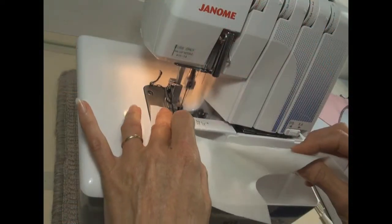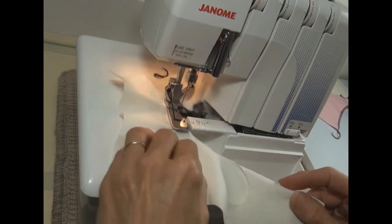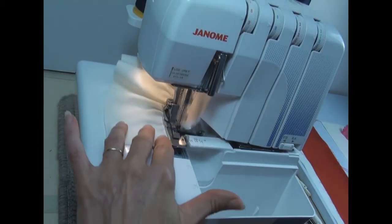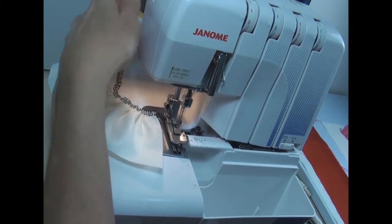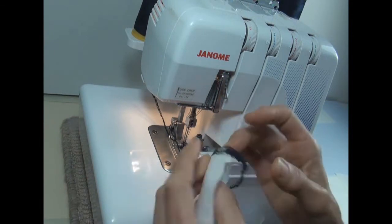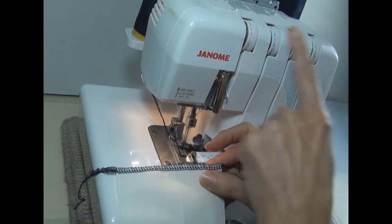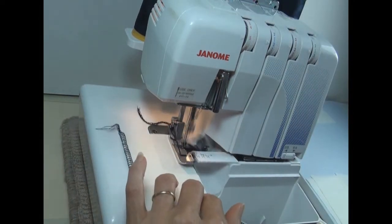I'll then share some cool tips that make serging even easier and more fun. After that we look at some advanced serging techniques like turning tubes, gathering and attaching elastic to your fabric. Finally to finish off, I look at troubleshooting and here I spend some time explaining how to adjust your thread tension, an area that seems to scare a lot of people.